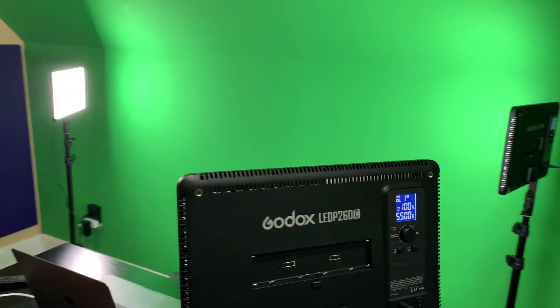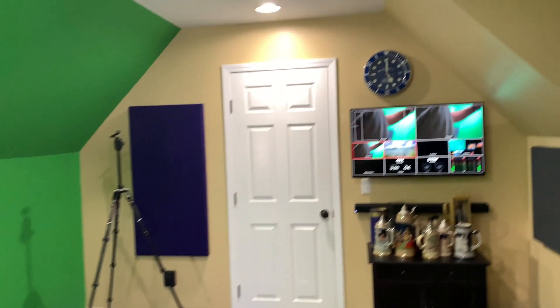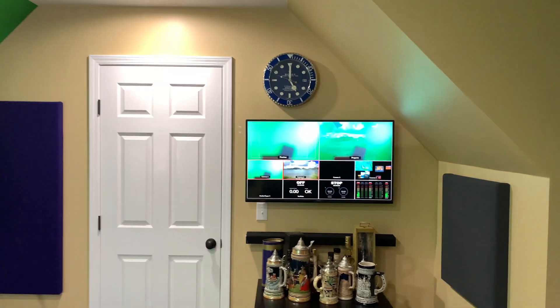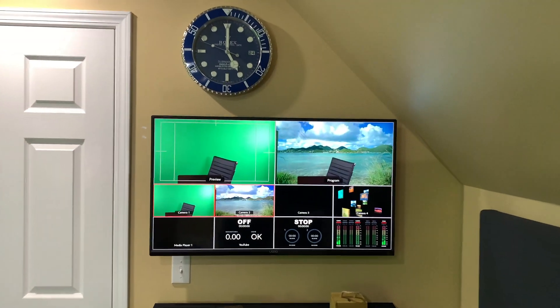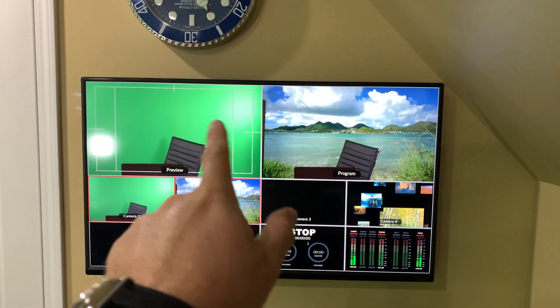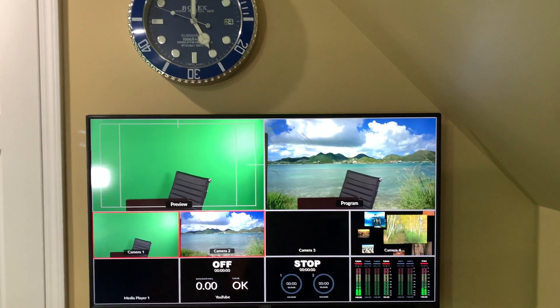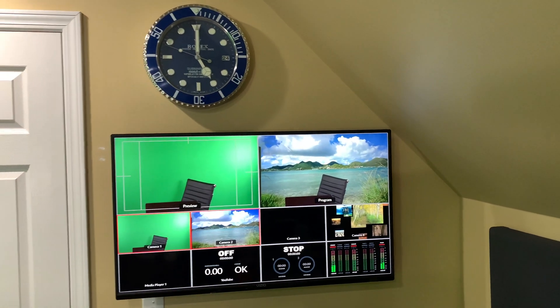I've got 5500K color temperature locked in. The camera doesn't see the lights — the camera just sees the consistently lit green screen, which then produces what you see over here on my program view. That green wall, combined with the video I'm continuously looping, creates this very pleasing chroma key effect.